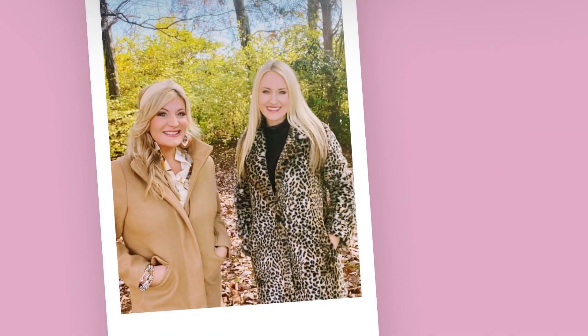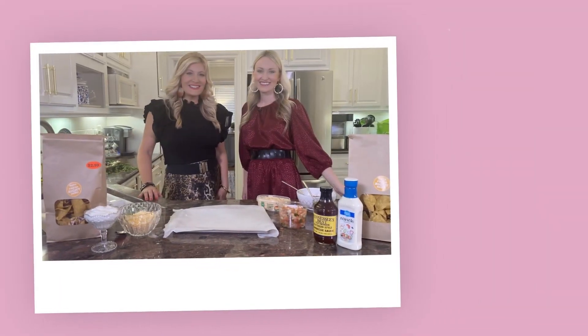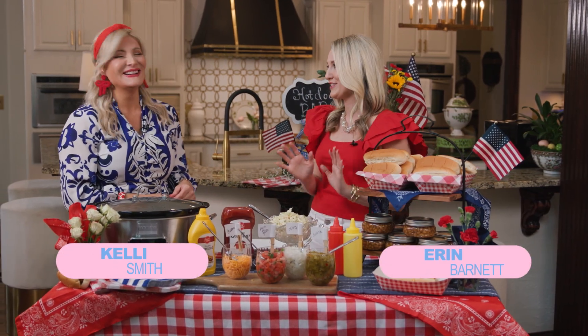Hey y'all, I'm Erin Barnett and I'm Kelly Smith. Here in the South, the table is a symbol of family and friendship — a place to gather with the ones we love, and there's always a place for you right here at the Southern Table, presented by Ingles.